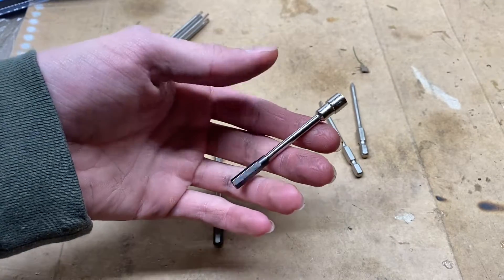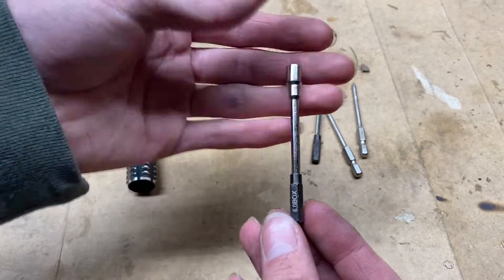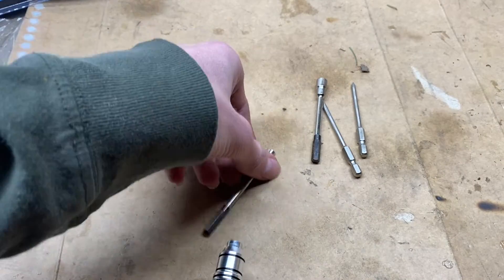a 5.5mm nut driver, and a 4mm nut driver. So yeah, you get a lot of tools with this.